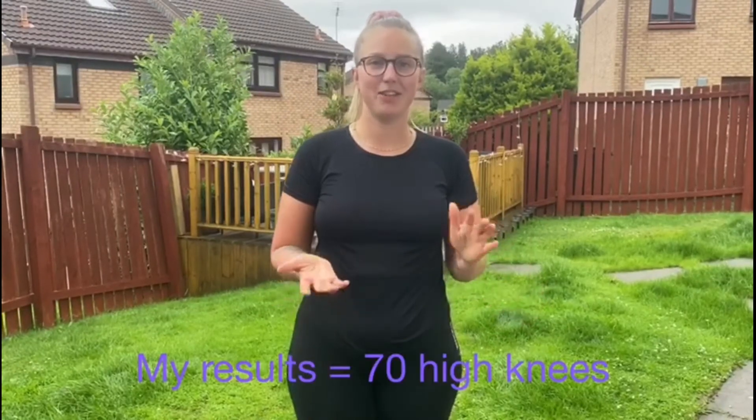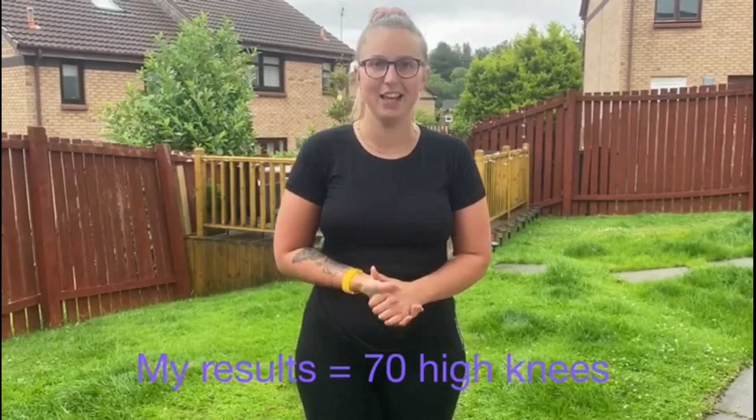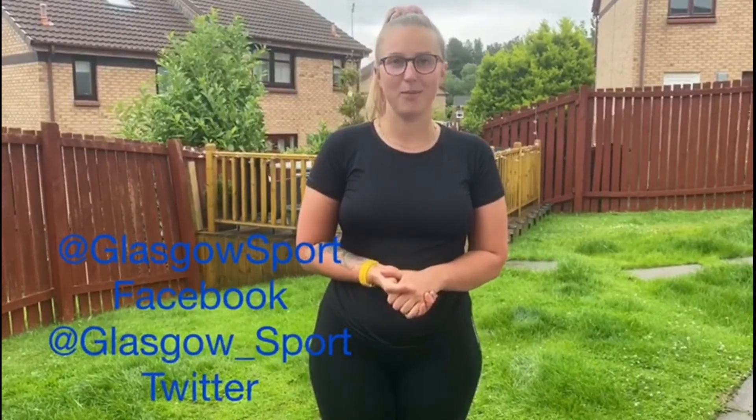My results for the high knees challenge was 70 high knees within 30 seconds. Make sure you record and send in your own results to the Glasgow Sport Facebook and Twitter page using the hashtag Summer Olympic Challenge.